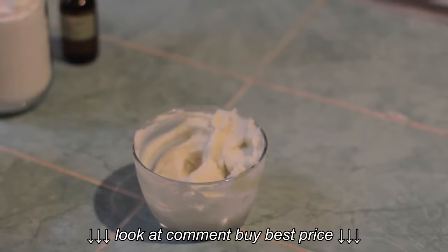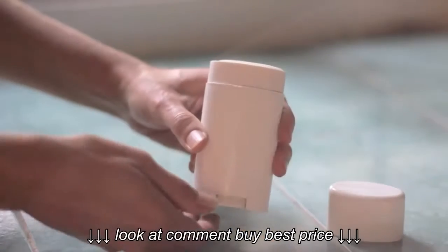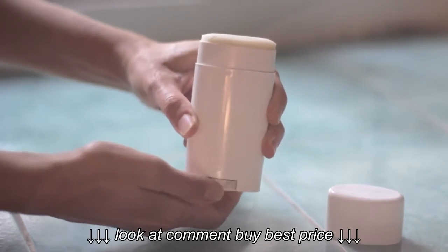Depending on the weather where you live, you can use two different options for storing the deodorant. If you're living in warmer weather, it's best to use a glass bowl because coconut oil melts at room temperature. If the temperature is cooler outside, you can use an old deodorant stick and it stays nice and solid like this.